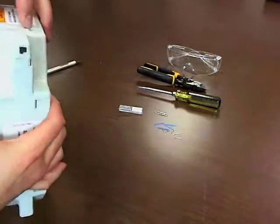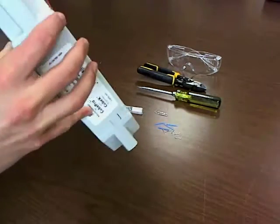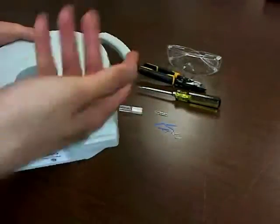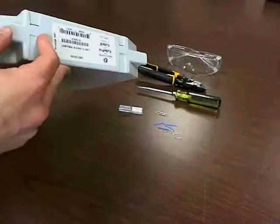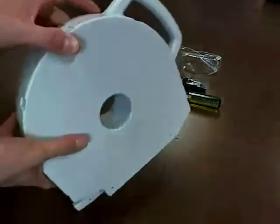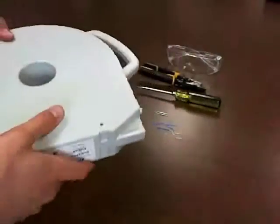Next up, we need to take care of all these little tabs here. You basically need to get all of them except for the one side, and then it'll come right off. So we're going to take all of those around the edge and we'll be good to open it.